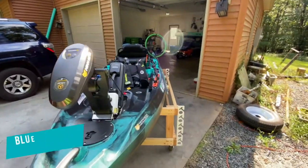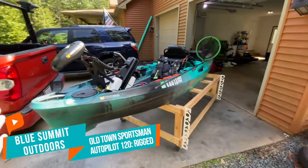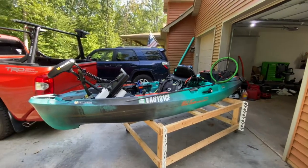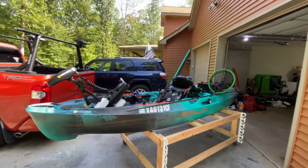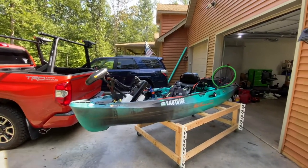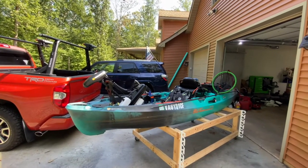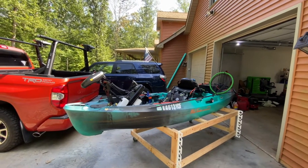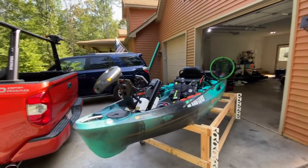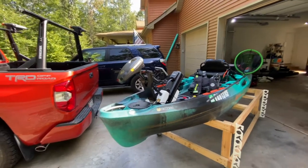All right, guys, I just wanted to show you a video of the Old Town Sportsman Autopilot 120. I've had it since July — it's now September, so I've had it about two months. I wanted to give you a walkthrough of how I have it set up, touch on some impressions of what I think about it so far. First I'll show you the setup, and then we'll talk about the actual kayak itself and what I think.